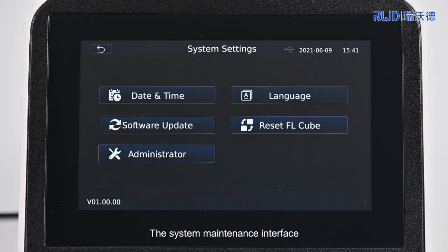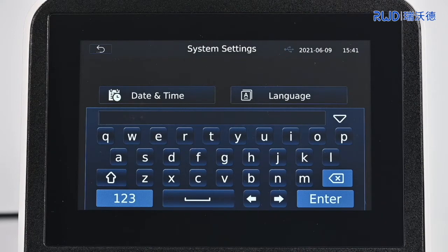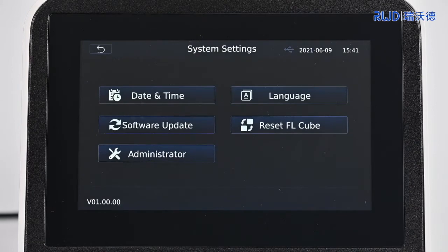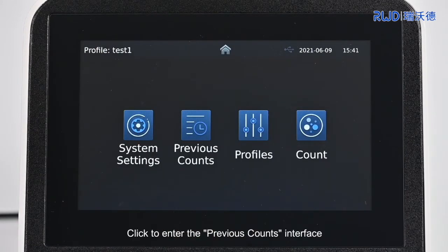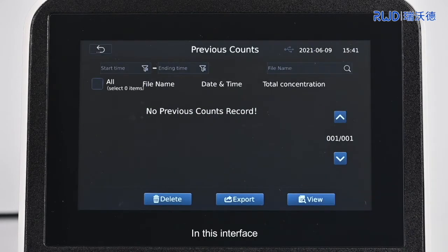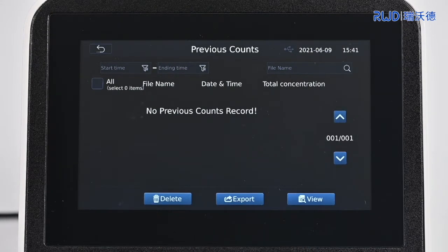The system maintenance interface is password protected for maintenance operations. Return to the home screen and click to enter the Previous Counts interface. In this interface, the count results can be viewed, filtered by time, and retrieved by name. Unneeded results can be deleted. After inserting the USB disc, select the corresponding counting results and export them to the USB disc.